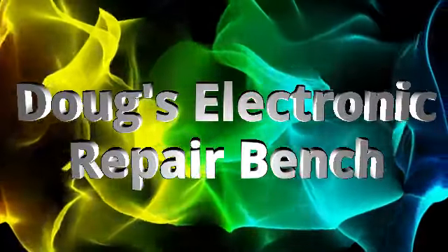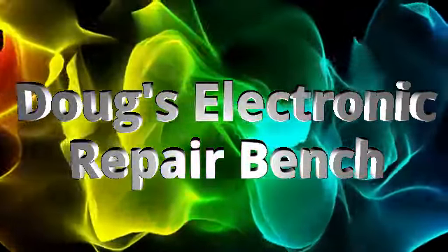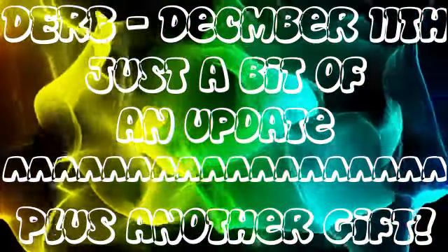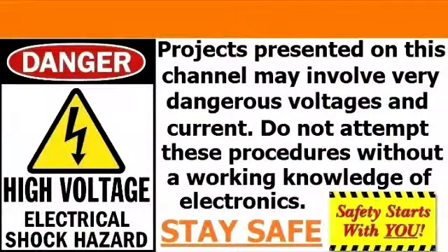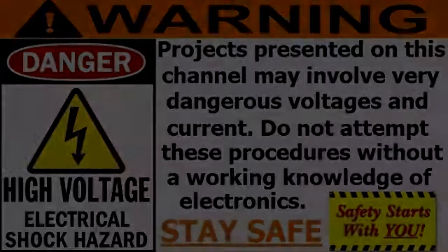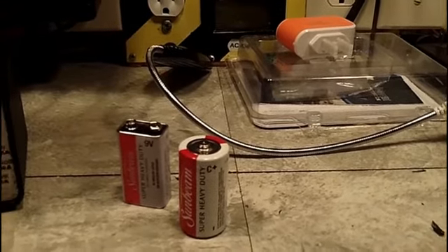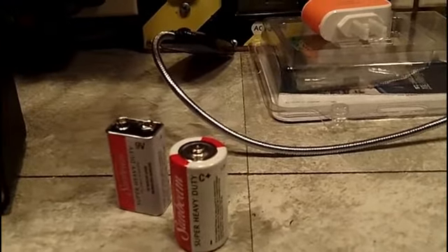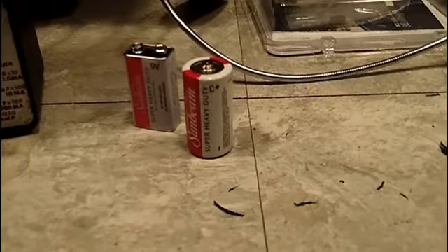Welcome to another episode of The Electronic Repairment. This is going to be a little bit of an update.